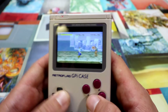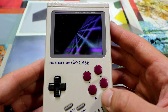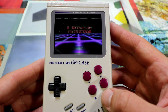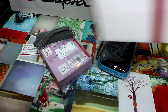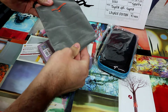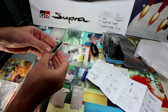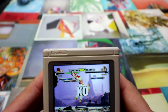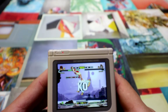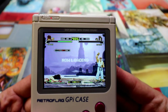This is working really good. The Retro Flag GPI case — in this video we're going to unbox it, set it up, check out an image on the Raspberry Pi Zero, and play some games. I am super impressed by this product, it is freaking amazing. I really really dig it a lot, so let's start out with unboxing, build it, and then gameplay.